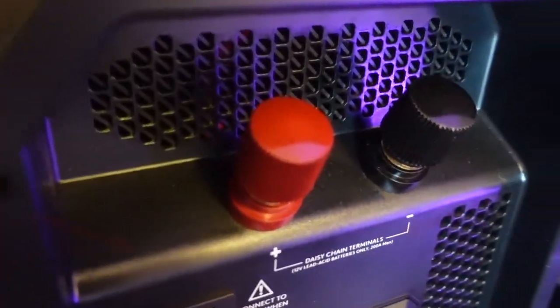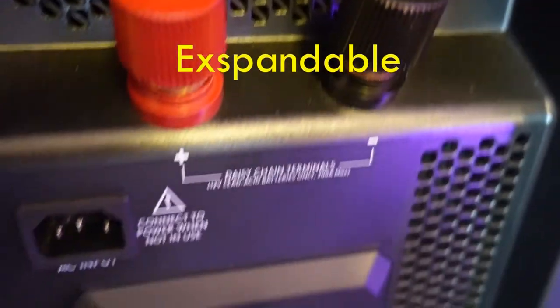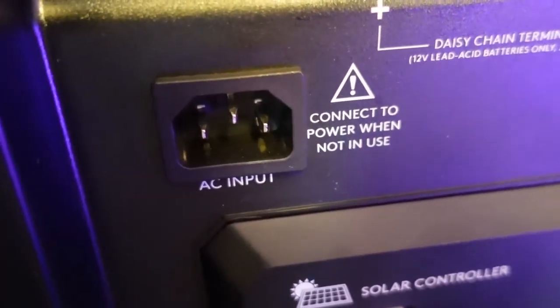It's expandable, which is something I was looking for — dependability and expandability. Really simple: positive and negative connections. You can connect another sealed lead acid battery to double the power.